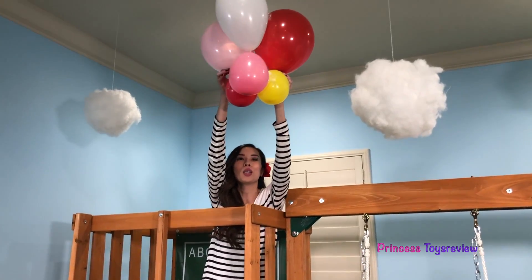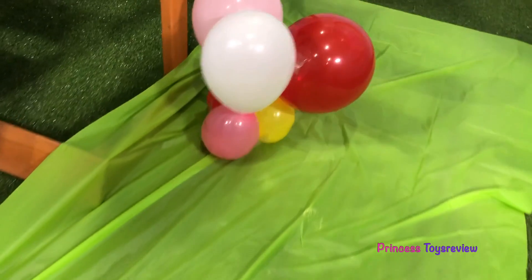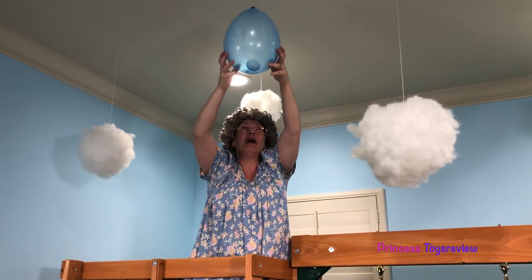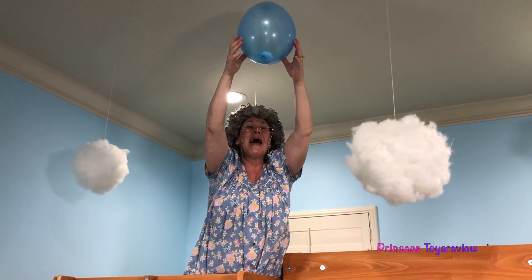You ready? Three, two, one! I'm gonna hold it as high as I possibly can and then I drop it. See you on the ground, egg!